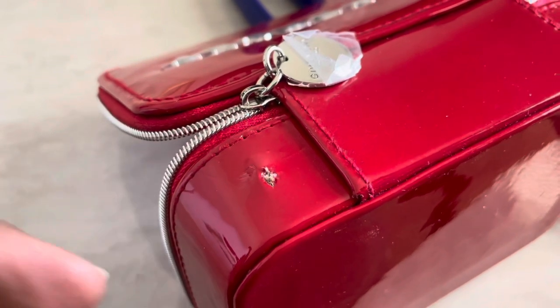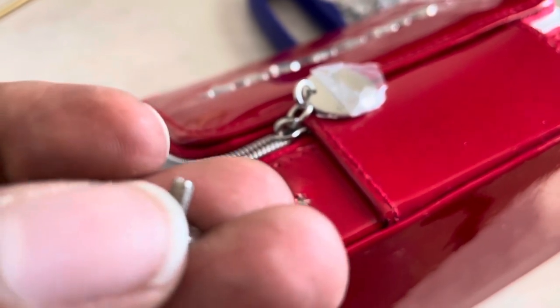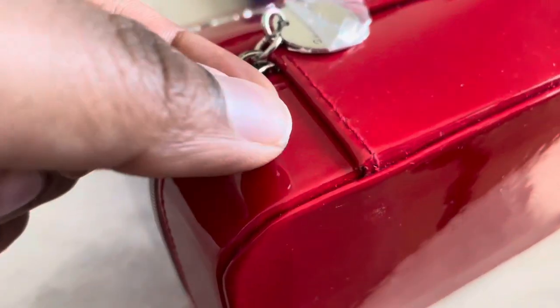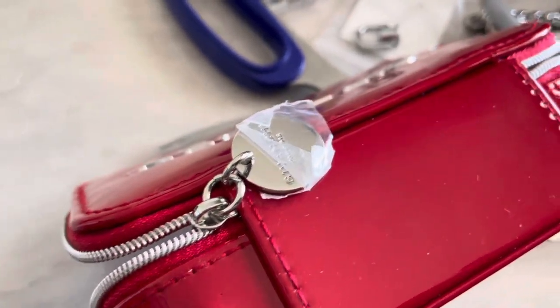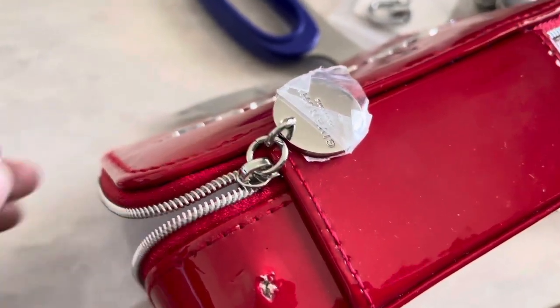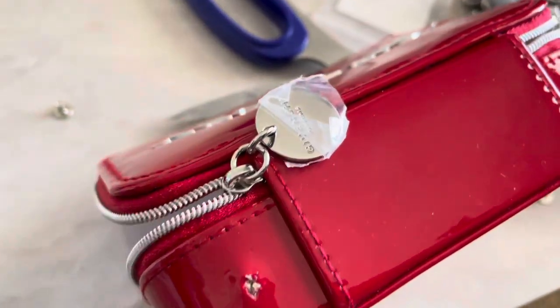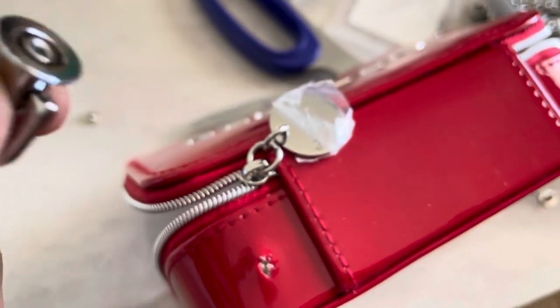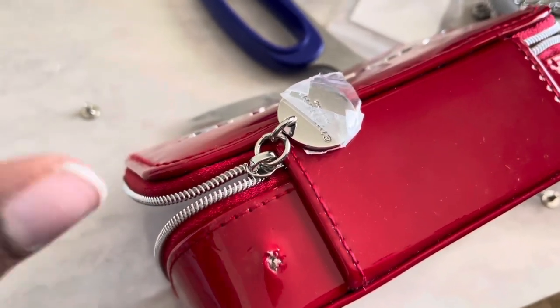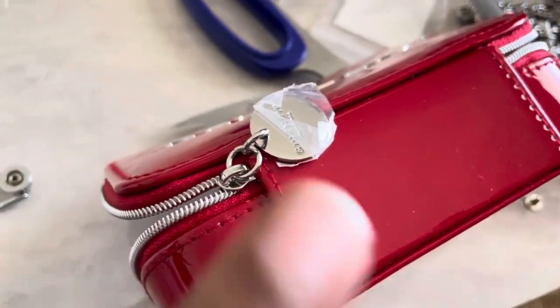The screw needs to be longer — it needs a few more inches to actually go through. And I do want to show you that once you put the hardware on, you're not going to see the hole — it looks so good. We're going to have to go to the hardware store to find a better screw that's longer so it can go through and I can snap and screw the top piece on. So we're going to Home Depot and we'll take everything with us to make sure we get the right screw.